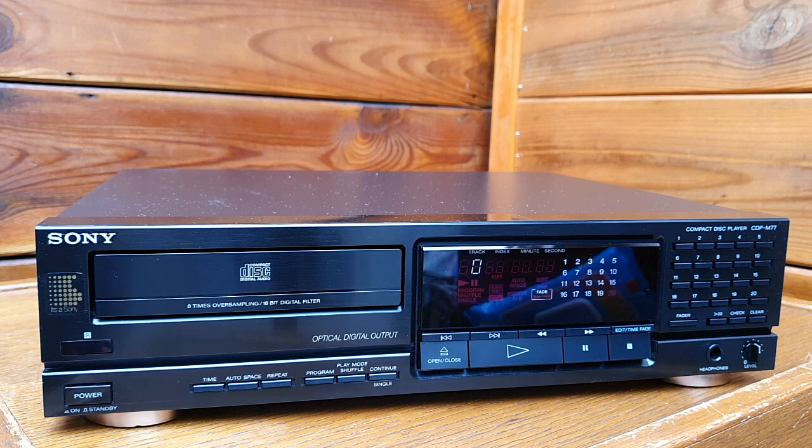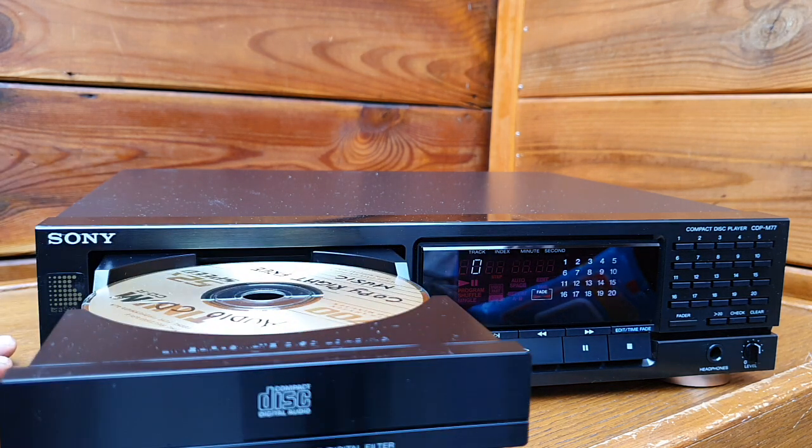Why is this my favorite? Because it has a very good CD mechanism — the CD tray, KSS150A — which is used in many Philips CD players also.